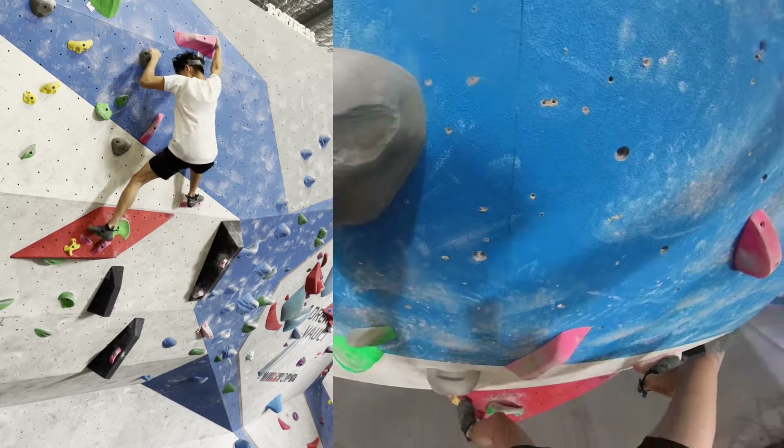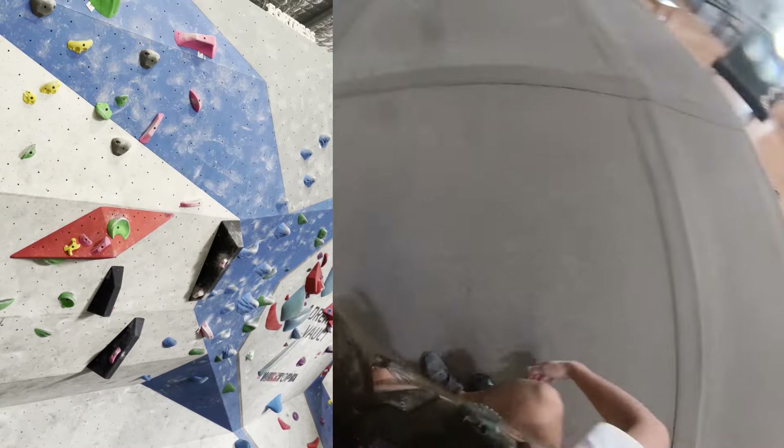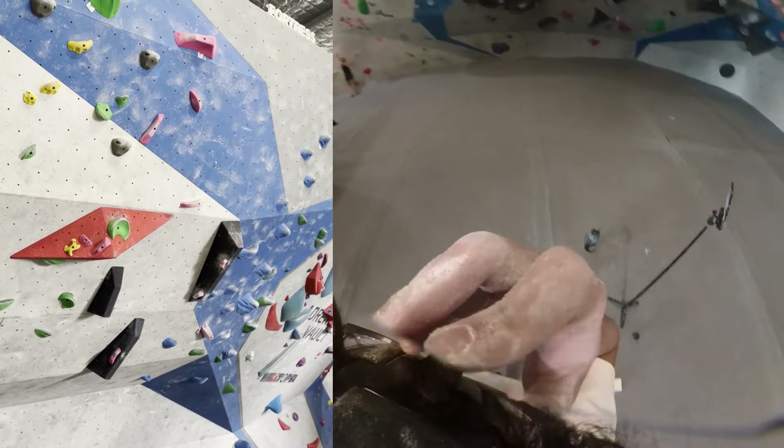Trying again: managed to get the first move, moved the feet across, moved the left foot one more time to reach up and over, then brought the left foot back down. This still felt weird — looking back at the footage, it was because I had the sole of my foot too flat on the hold so I couldn't push up off it. Getting more on the ball of my foot helped me stand up and reach the next hold. Matching the jug, making sure to drop knee to grab the left side pull, putting a heel on the left foot and another heel on the right to reach up, then putting the right foot up to flag, switching feet, and matching the hold.